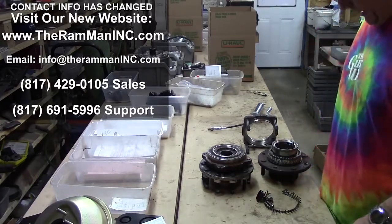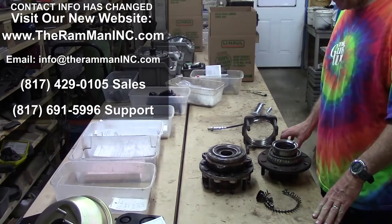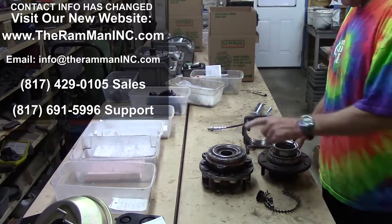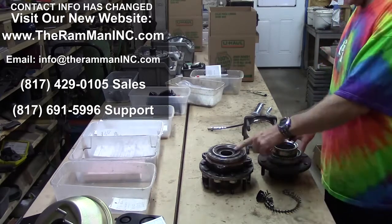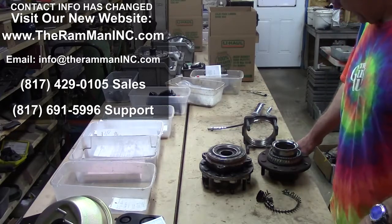Wayne Brown, the Ram Man here, my friends. Wanted to talk to you guys about these hub bearings — unit hub bearings that have been used since the 90s.